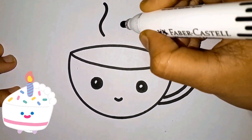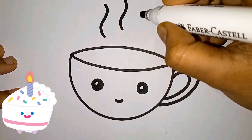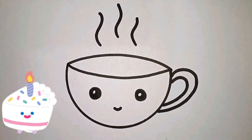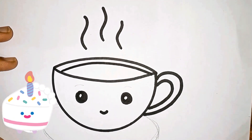Steam... steam, steam, steam. It makes the coffee cup hot. Another ring, and add the oval. Now the cup is ready.